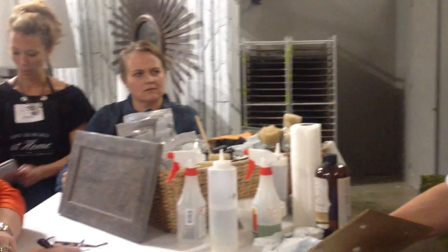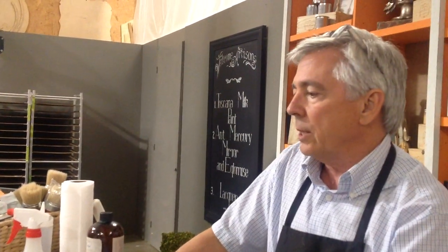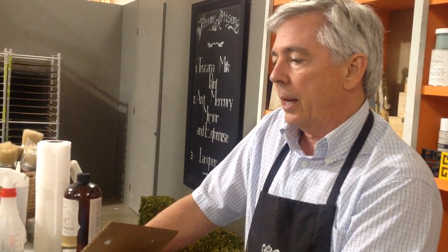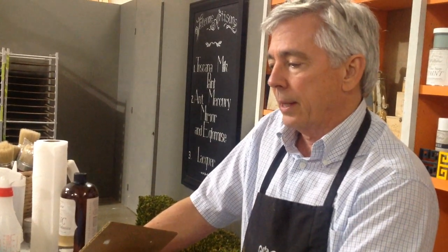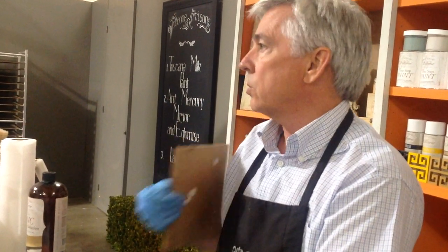Look in the yellow pages or Google under 'sheet metal fabricator' and it'll give you a list — you can call each one of them. This is 22 gauge, because they'll ask you what thickness. If it's a top, we just do 22 gauge because it's not too light, not too heavy — it's a good price point and that's what they normally stock anyway. They usually bend the edge; they don't usually solder it. If it's a square, they'll weld the corners, and if they're good, you can look at that corner — it's smooth.